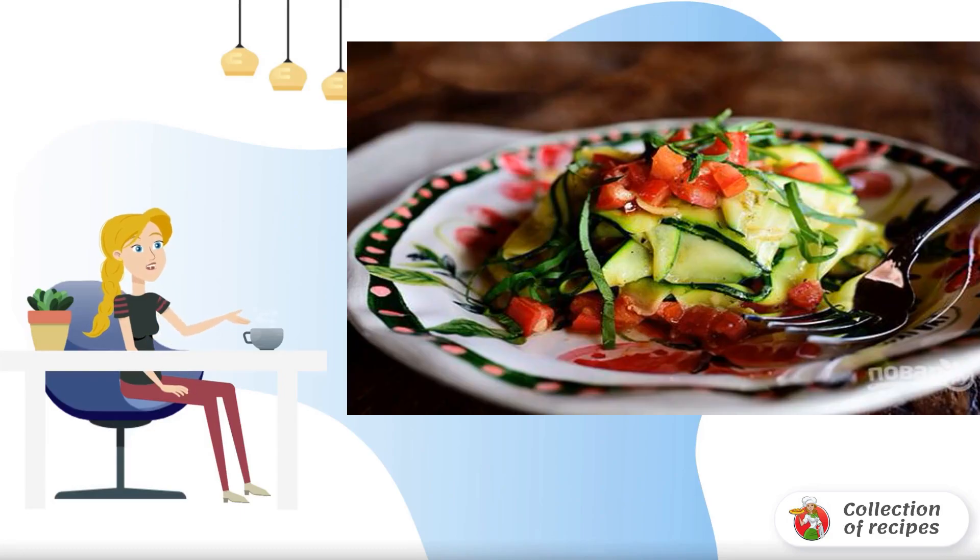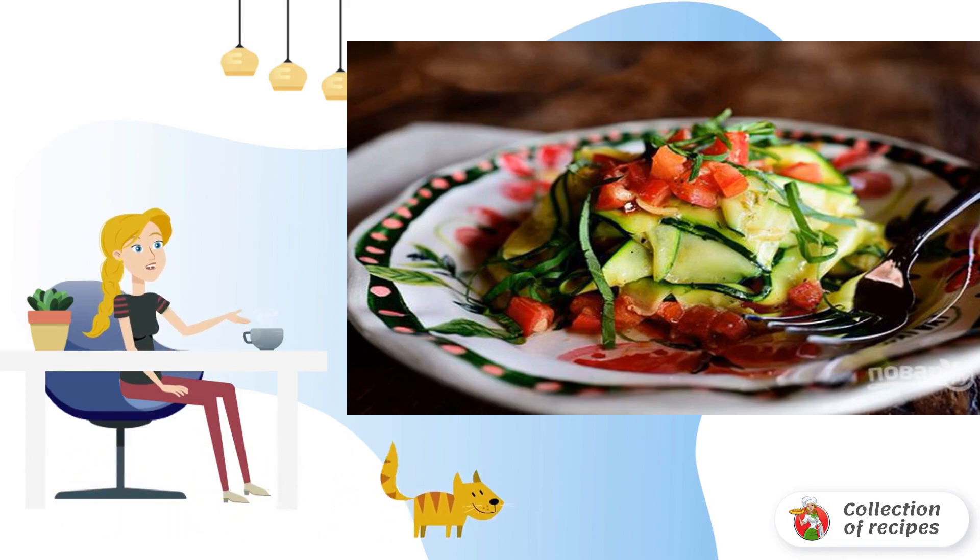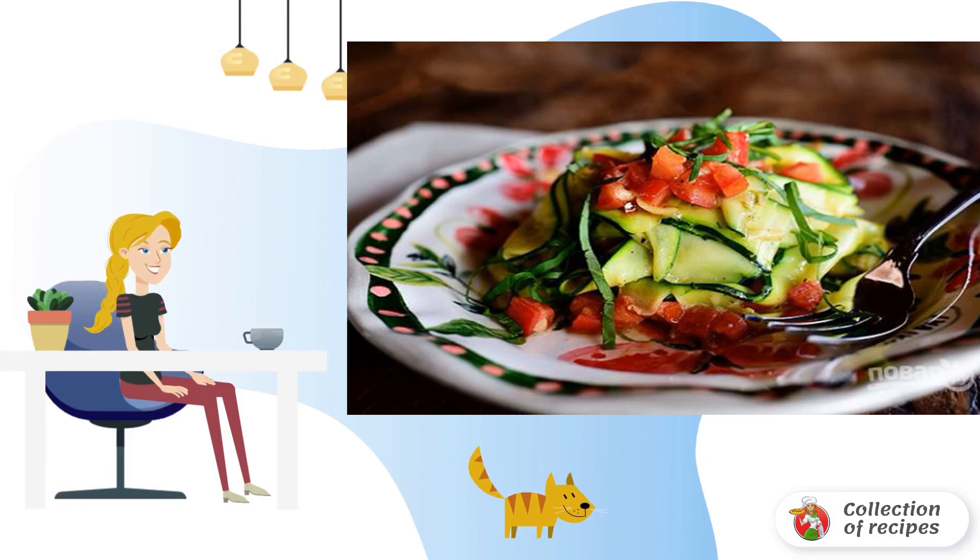You will be able to please your family with healthy, dietary, vegetarian and wonderful zucchini pasta, cooking it in just 10 minutes. At the same time, a portion of vitamins and a good mood will not hurt.